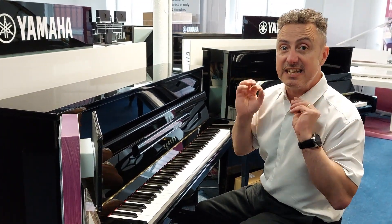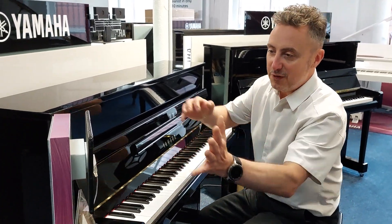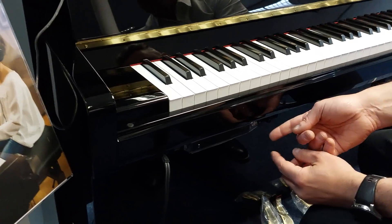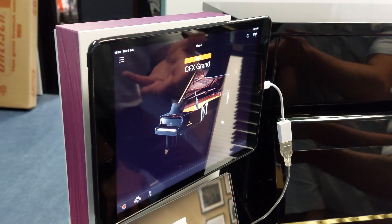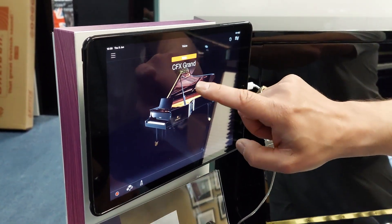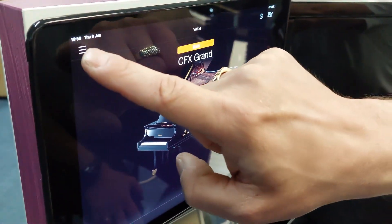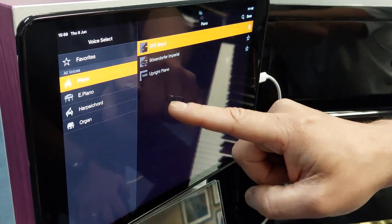You get ten sounds to play with as well as other features. If I draw your attention to this tablet — you connect a wire to the box underneath. You can select your sounds using the box itself, but if you connect it to a tablet — Android, iPad, or your phone — you get extra features. Press this screen and you can then select different sounds and press done. 'Voice' means sound, so you can flick through a selection.